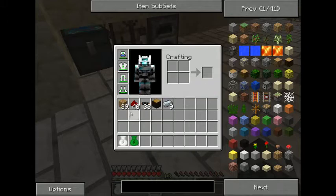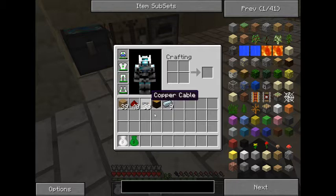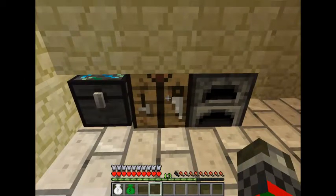What you're going to need is some wooden planks, redstone, some copper cable, and nine refined iron. Let's go to the crafting recipes, crafting bins, and start crafting.